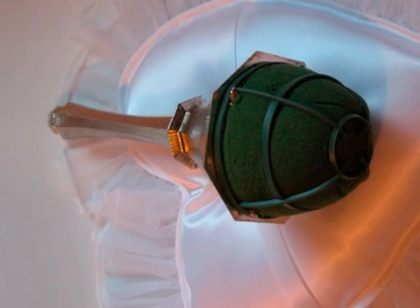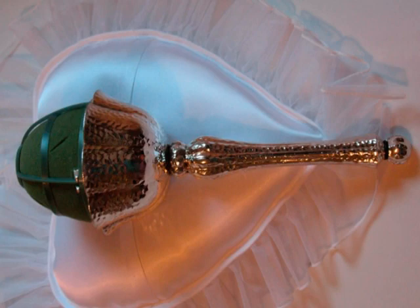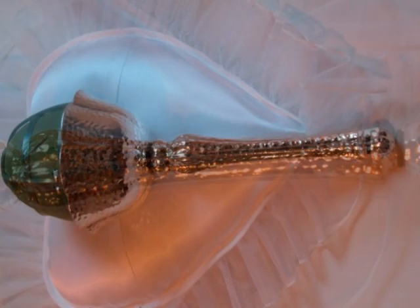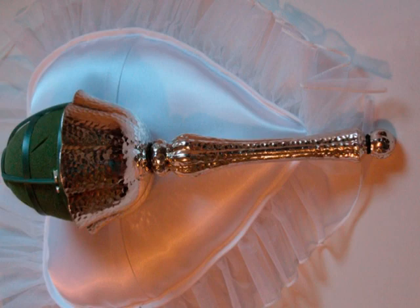It does come in three different styles. One is called a twist, this one is called the hammered metallic, and there is a third one that has a leaf design at the top. All of the bouquet holders come in both a silver and a gold finish.